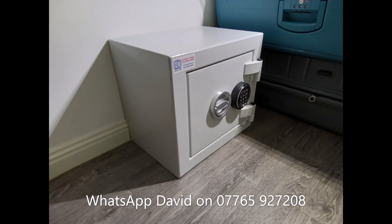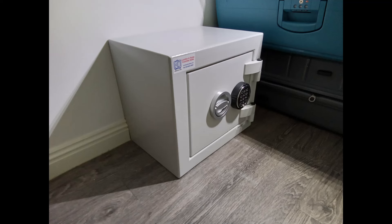The next safe is our Euro Grade 2 Mini safe and this one has been bolted to a solid brick wall. We've trimmed the skirting board as you can see so that the safe is in full contact with the wall.